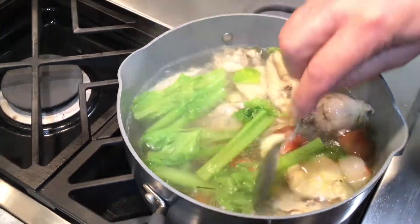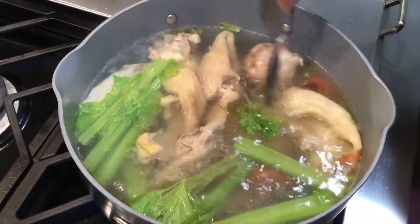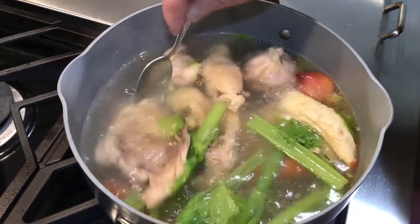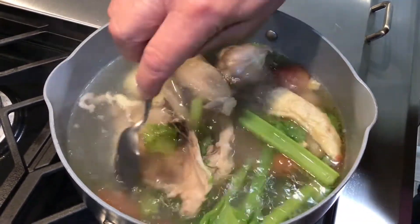You can see it here — the garlic is in with the chicken bones. You can see it's very clear. I cut the whole head of garlic in half and put it inside.